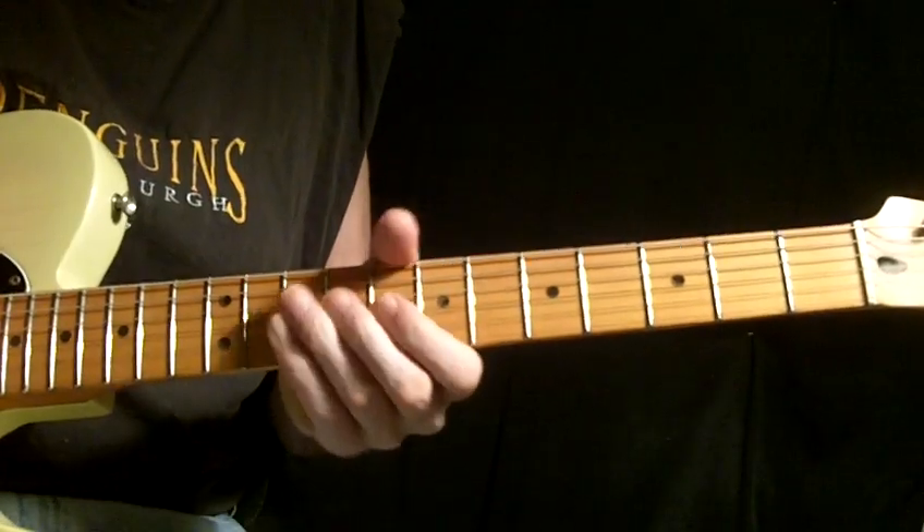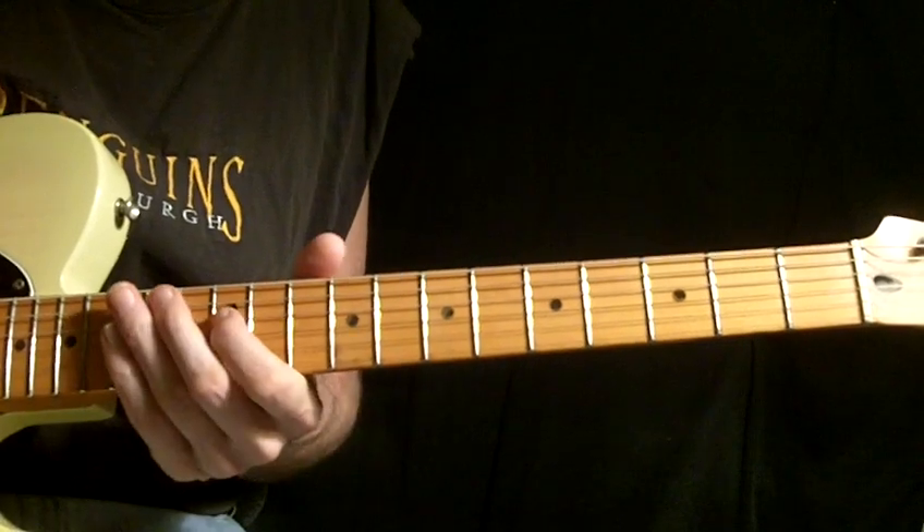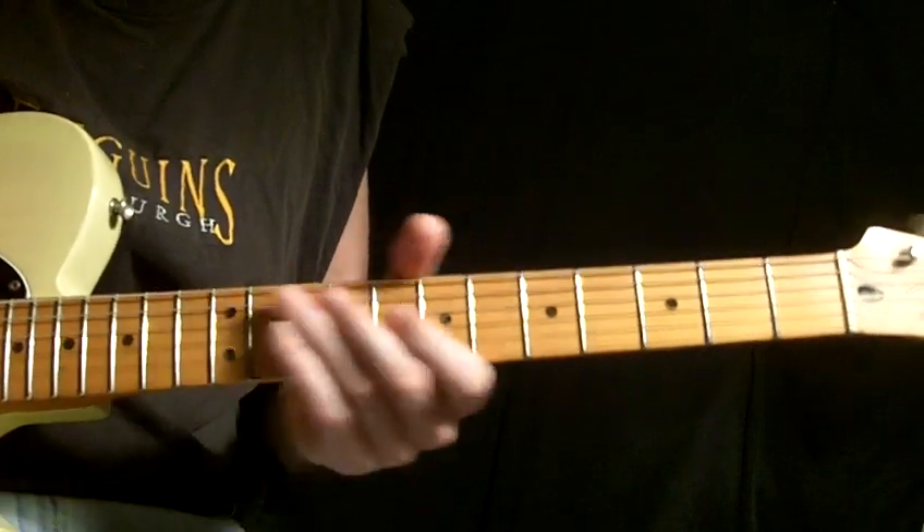What's up? Here's a look at this song, and I'll do it slow, and not all of it. We don't need to do all of it.